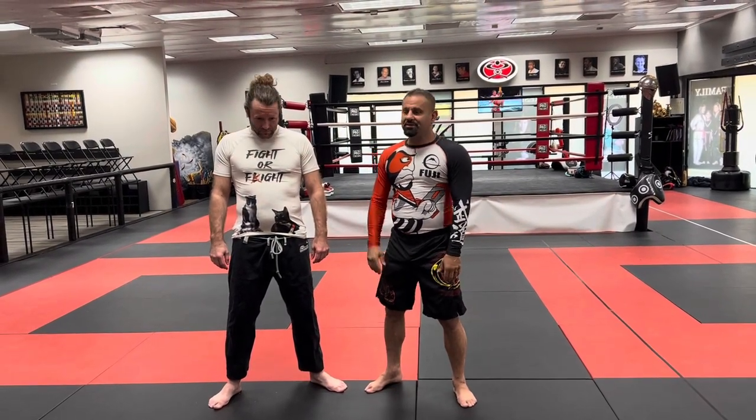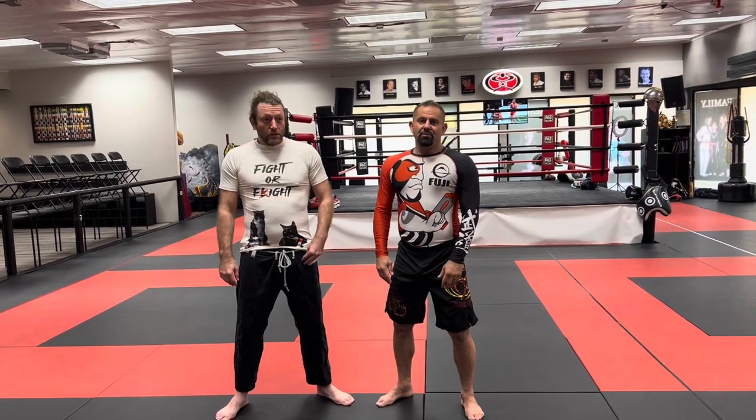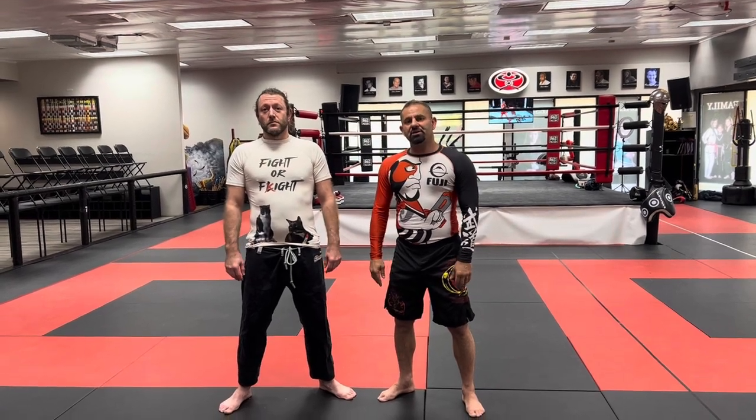Hey, welcome back, guys. I'm Shervin out of Dragons MMA, and this is Joe. I train under Jean-Jacques Machado, and we are going to work on the three aspects of the rear naked choke. Let's see what that looks like.